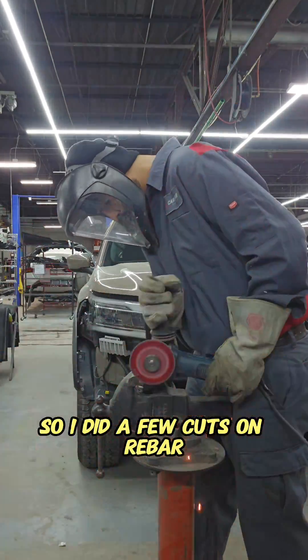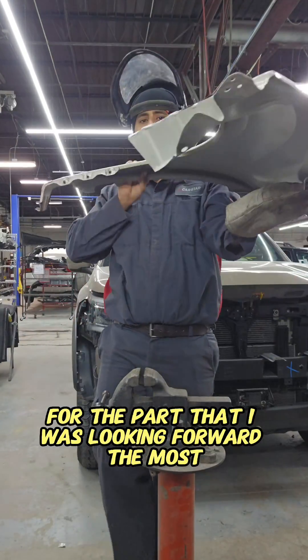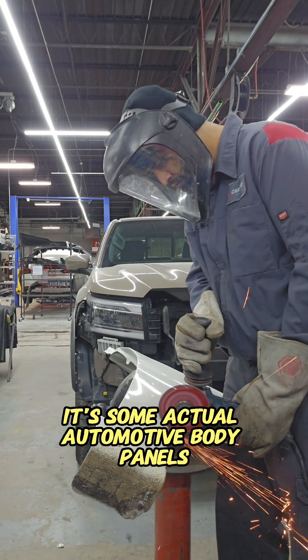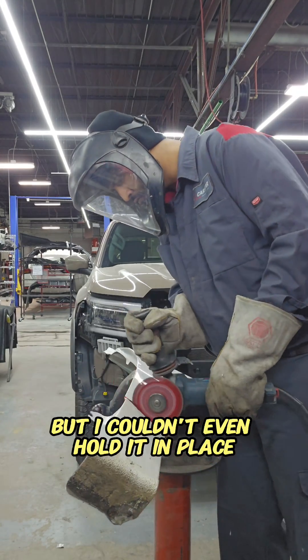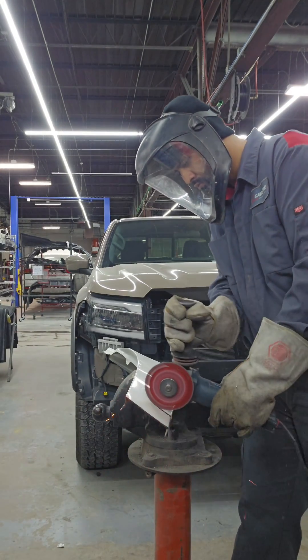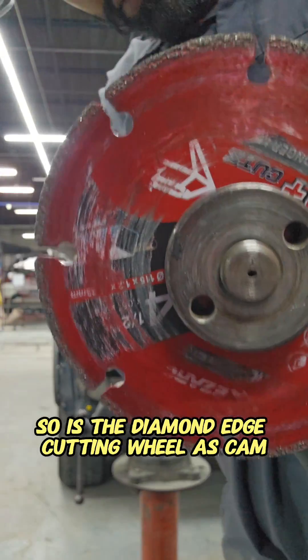Then I thought, let me try to clean it off with some rebar. So I did a few cuts on rebar just to clean it off and it actually worked. Now for the part I was looking forward to the most — maybe the same reason you stuck around for this video. It's an actual automotive body panel, just a fender from a Subaru. I couldn't even hold it in place, that's how fast it was going through it. So is the diamond edge cutting wheel a scam?